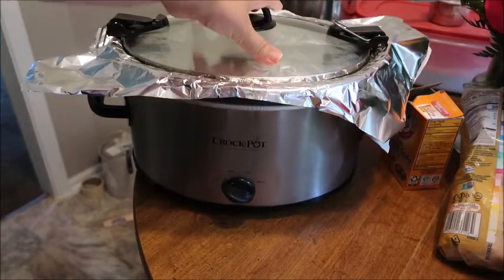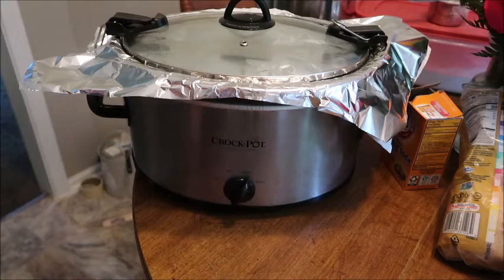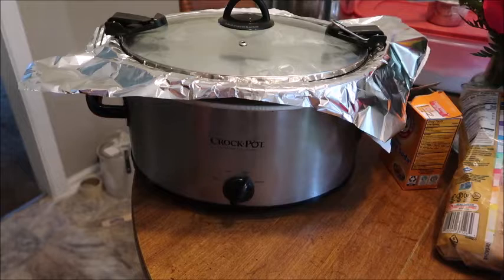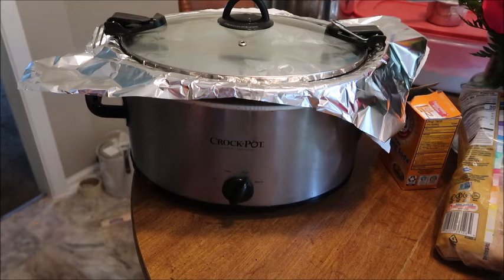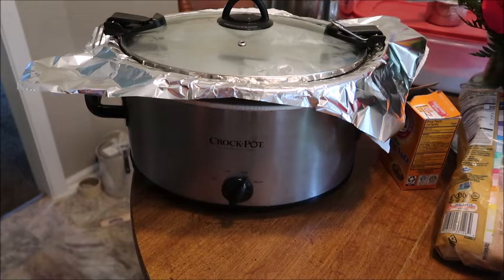Now we have our crockpot — everything is in, the lid is on. We are going to turn it on high and let it cook for two hours, then check it. We're going to insert a toothpick to see if it's dry in the middle. It could cook up to three, maybe even three and a half hours, depending on your crockpot. As soon as it's dry in the middle when the toothpick is inserted, that's when you know it's done.